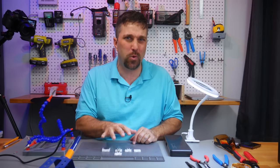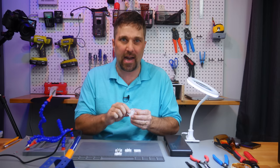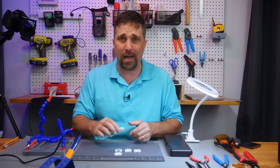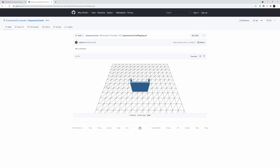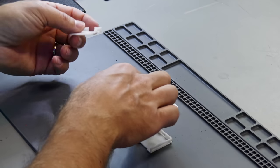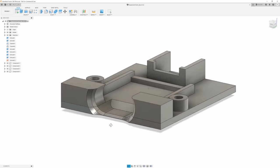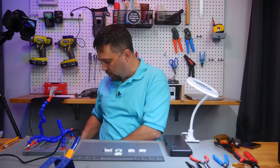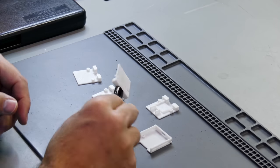Luckily these print in about 20 minutes. I ended up not modifying the enclosure from the Framework GitHub — which I'm calling the bottom half, and which appears to be the only part available. I just designed a whole new top half of the enclosure to hold the pieces. A bit of trial and error and everything fits, including the cord, which I actually forgot about in the first one.